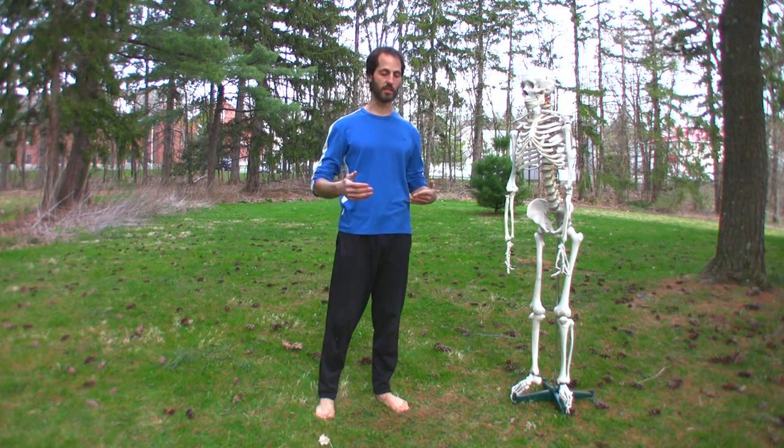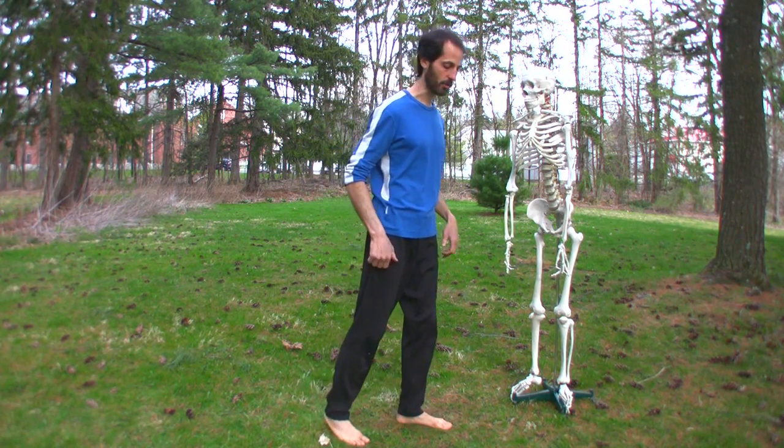Once we do have a knee problem, probably the best single thing to do in yoga is the combination of virasana, known as hero's pose, and downward dog. The combination of these two promotes circulation in our knee joint — it closes our knee joint with flexion in virasana, and it opens the knee joint with extension in downward-facing dog. So let me just show these two postures.